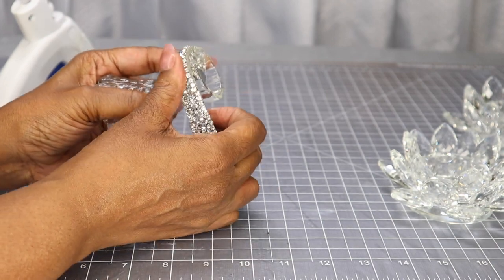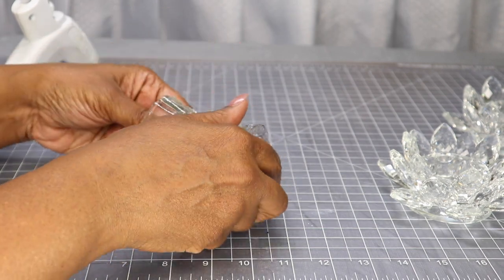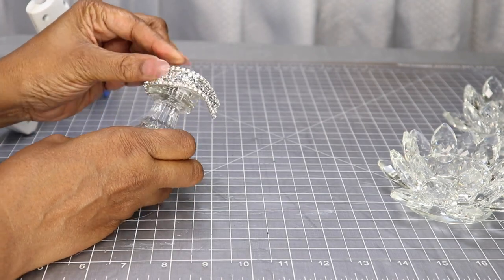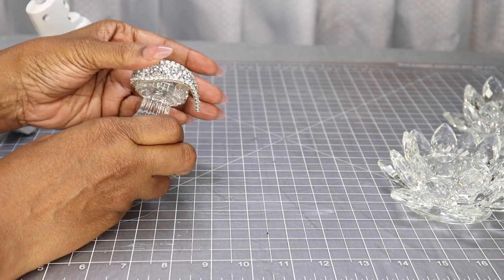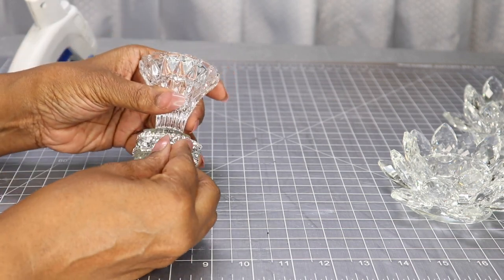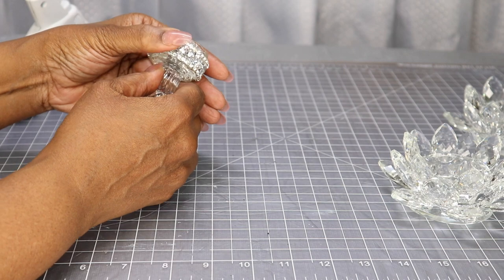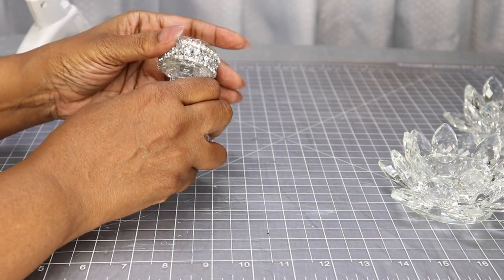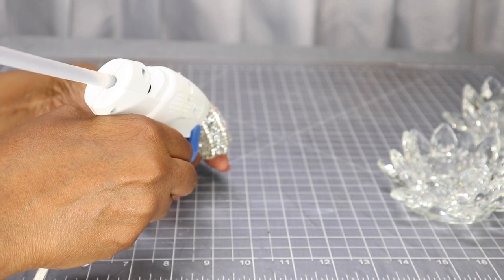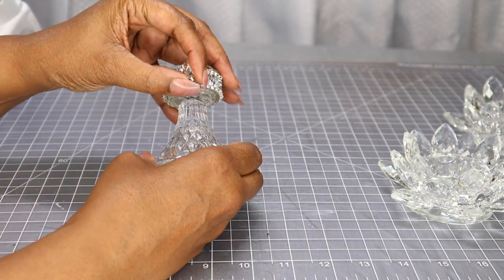I'm going to start by hot gluing the crystal ribbon — here it is. Now I'm going to hot glue a pear-shaped gem right in the center where the two ends meet. I'm kind of hiding the seam behind that pear-shaped gem — that's a crystal gem.